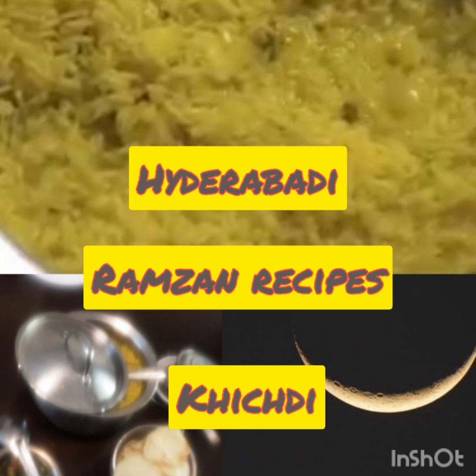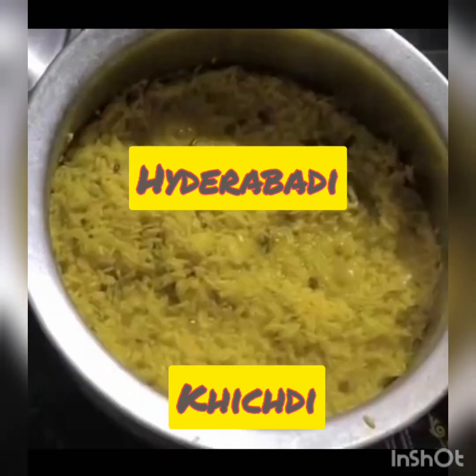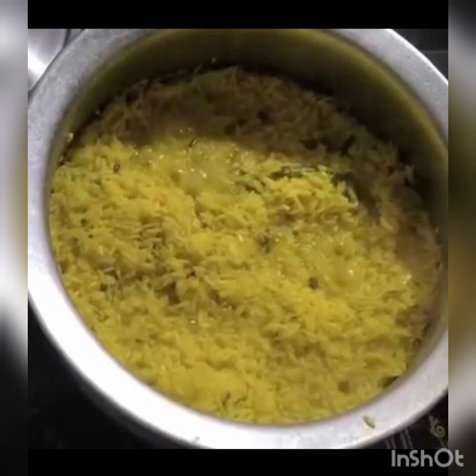Ramzan is already in, and in this context I will introduce recipes of some of the dishes prepared by Hyderabadis. People who fast take their food in the morning before 5 o'clock, and this food which they take before 5 o'clock in the morning is called Sehri.